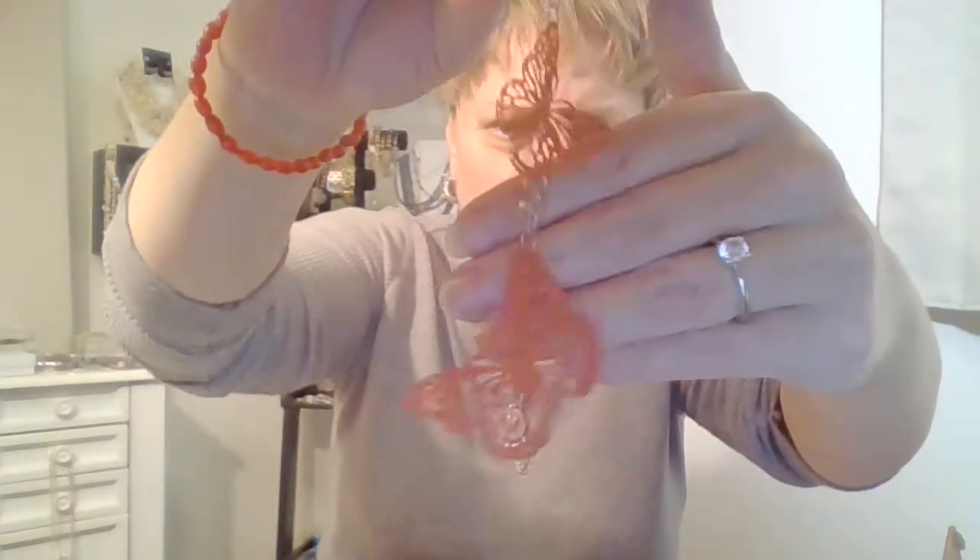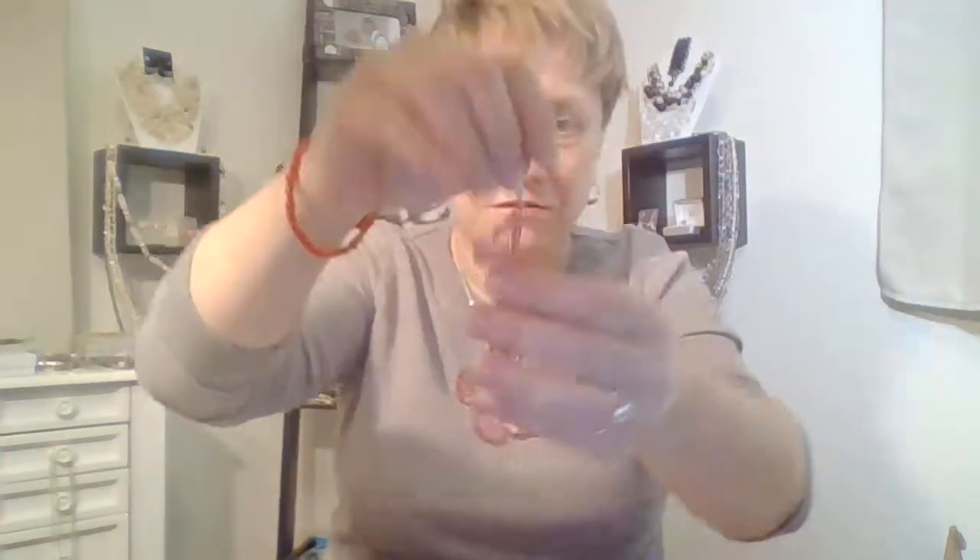Check this earring out — I wish I had a match to this. A couple little butterflies and it has a little rhinestone there. Yeah, that's cute. Got a little broken necklace, got a little earring, and just odds and ends.